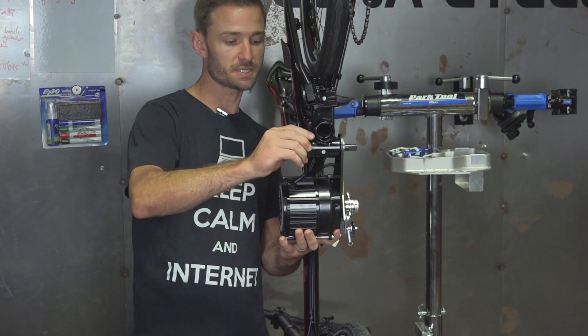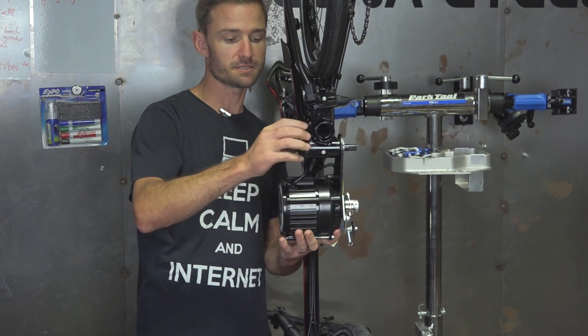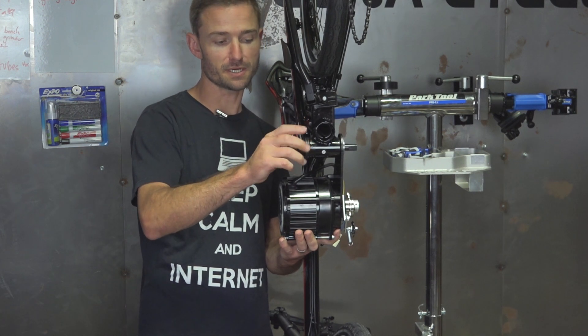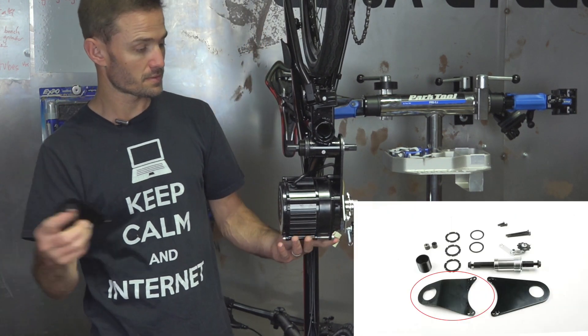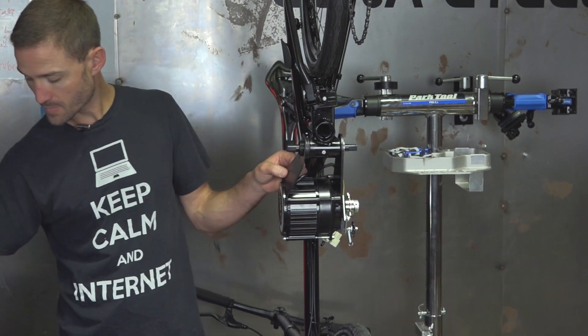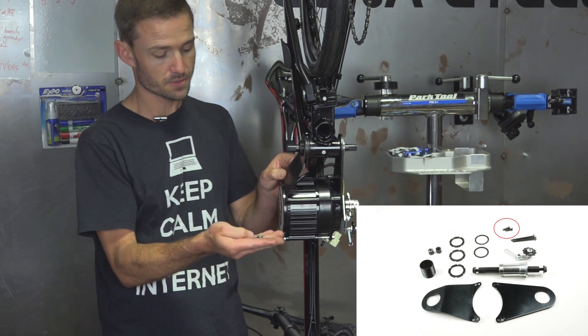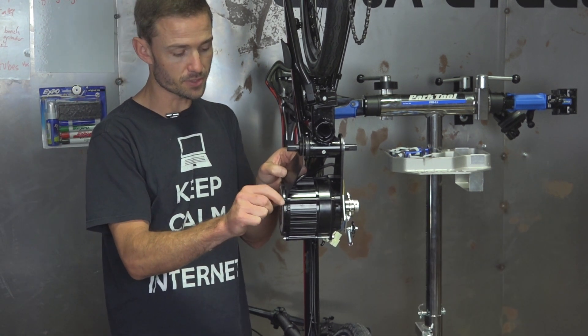We're just going to snug these down and make sure those are tight. Tighten the inner one first, and then tighten the outer. Then take your bracket — we've got two short button-head bolts — and install those to hold the bracket to the motor.